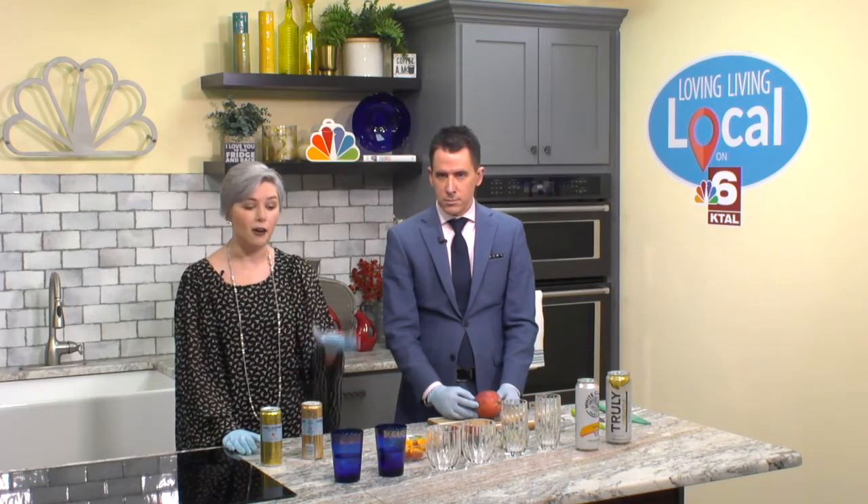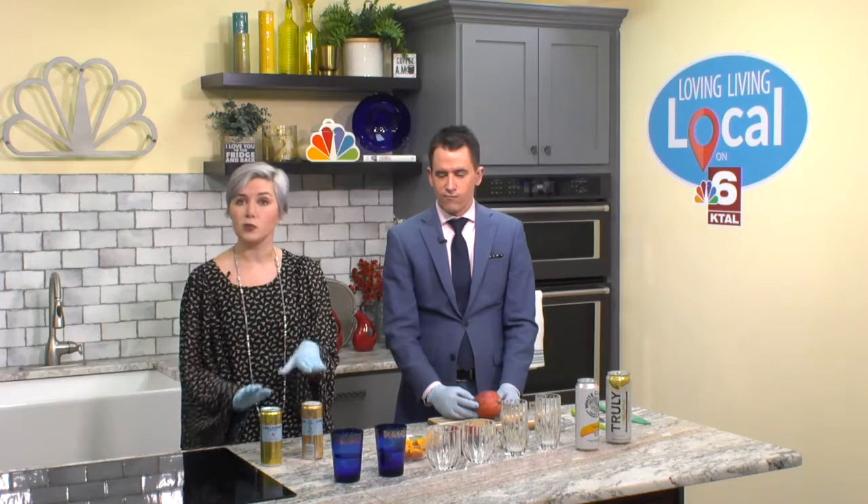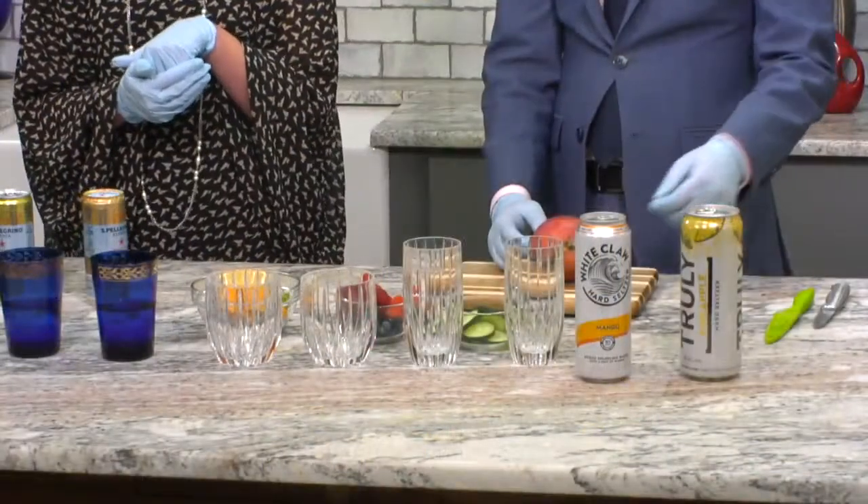We've got three examples set up for you today: plain water, soda water, and then hard seltzers for your weekends, of course.